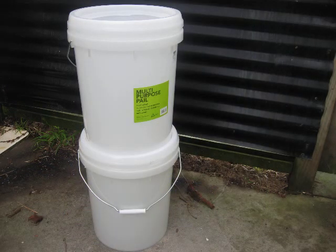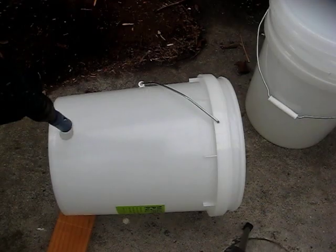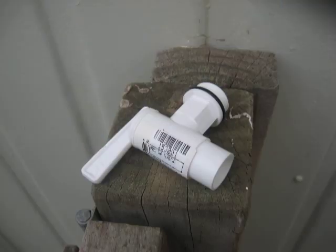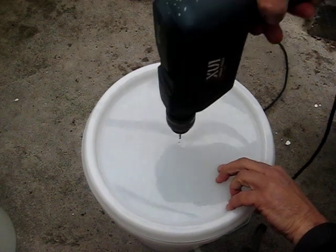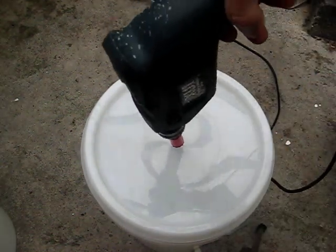First thing you're going to need is two good large food grade buckets. I'm going to start with our drill and drill a hole for a spigot tap in the bottom bucket. Here's an example of a 20 mil tap you could use. Next, drill a hole in the lid of the bottom bucket — this will be for a 15 mil fitting.